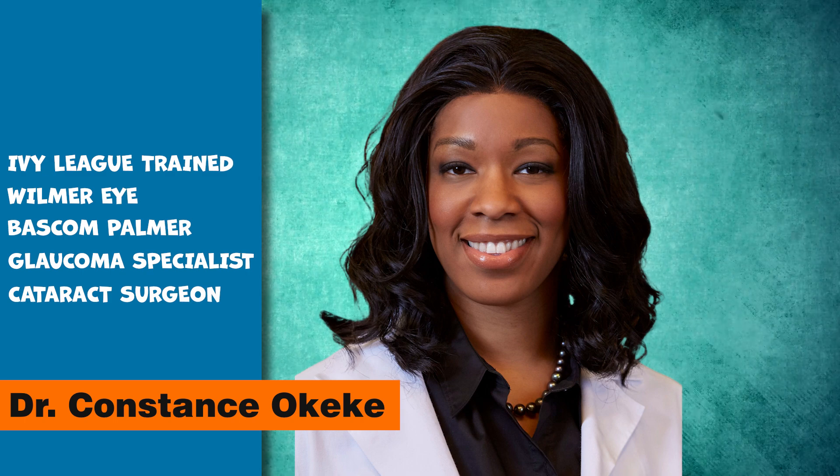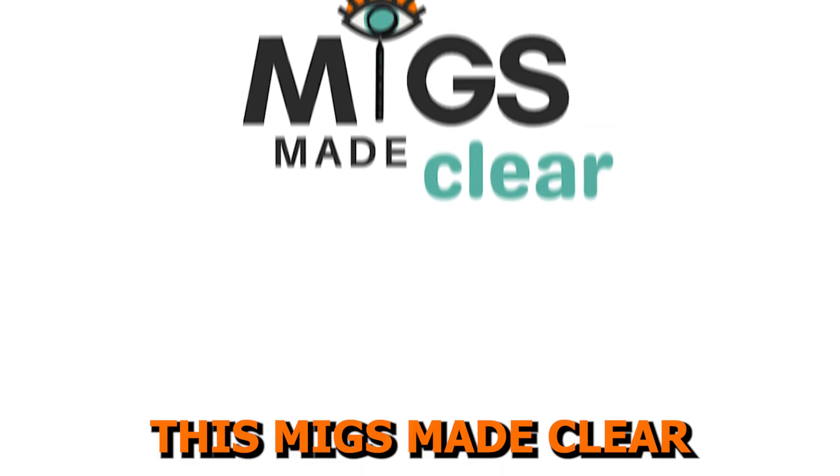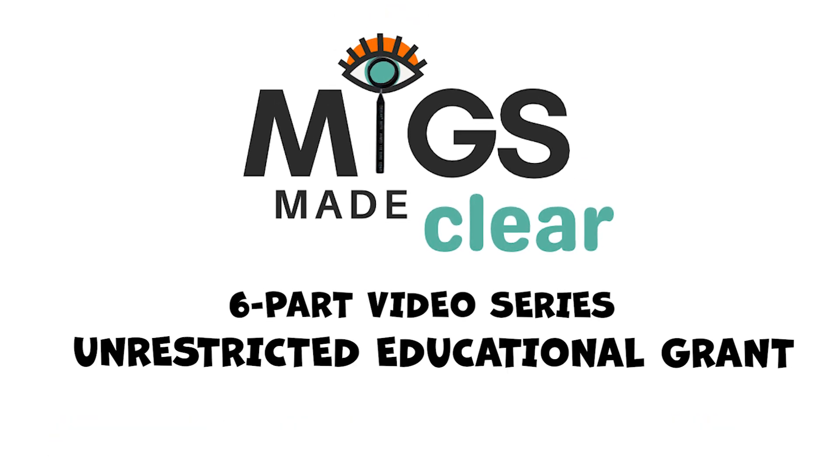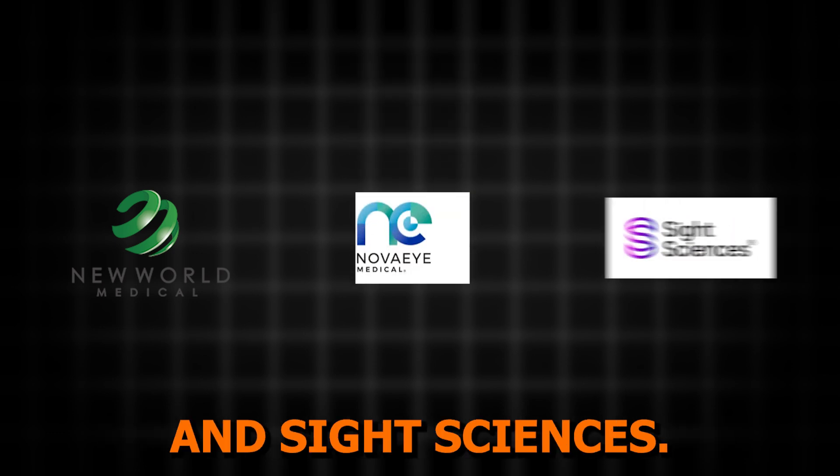My name is Dr. Constance Okeke, and I'm an Ivy League, Wilmer Eye, and Bascom Palmer-trained glaucoma specialist and cataract surgeon. This MIGS Made Clear six-part video series is supported through an unrestricted educational grant from New World Medical, Nova Eye Medical, and Sight Sciences.